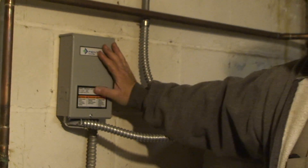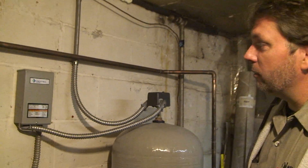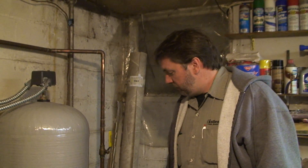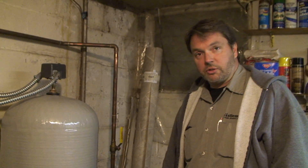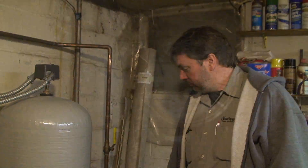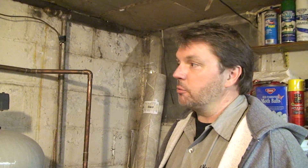We've got our new control in place, the pump is in, everything's hooked up, and power is being turned on. We can hear it running and water is coming into the pressure tank — our air volume control is working correctly. We can see pressure starting to build on the gauge, and as soon as it shuts off we'll run water at one of the faucets to make sure everything gets flushed out properly.